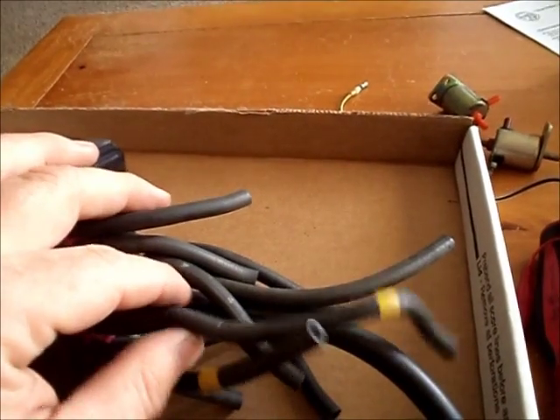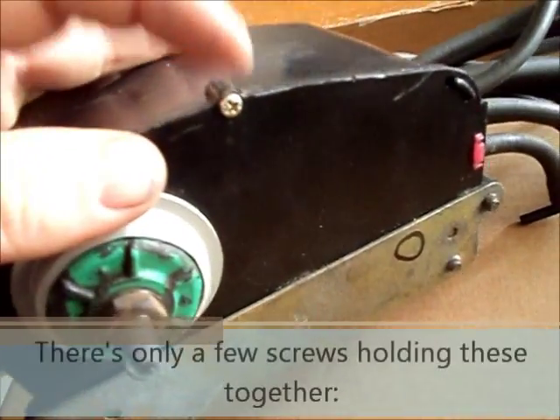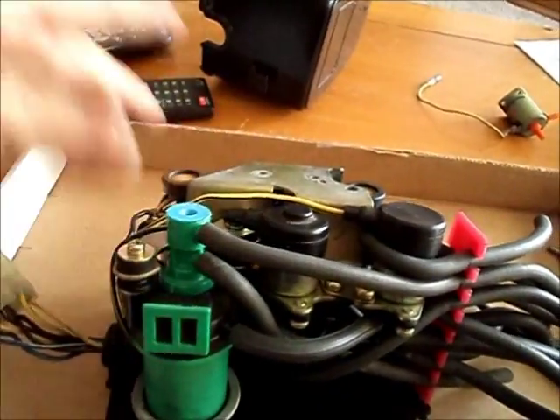It's not an exact recreation, but it shows you all of the connections. Just like that, we've got the cover off.